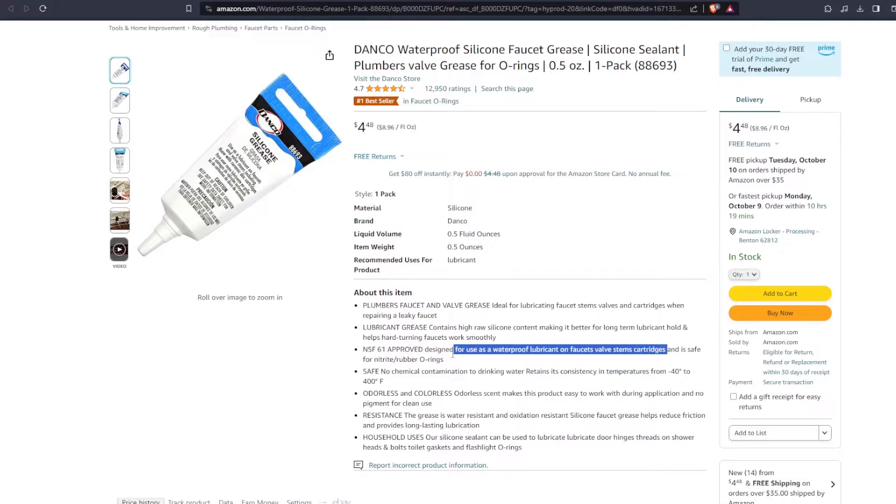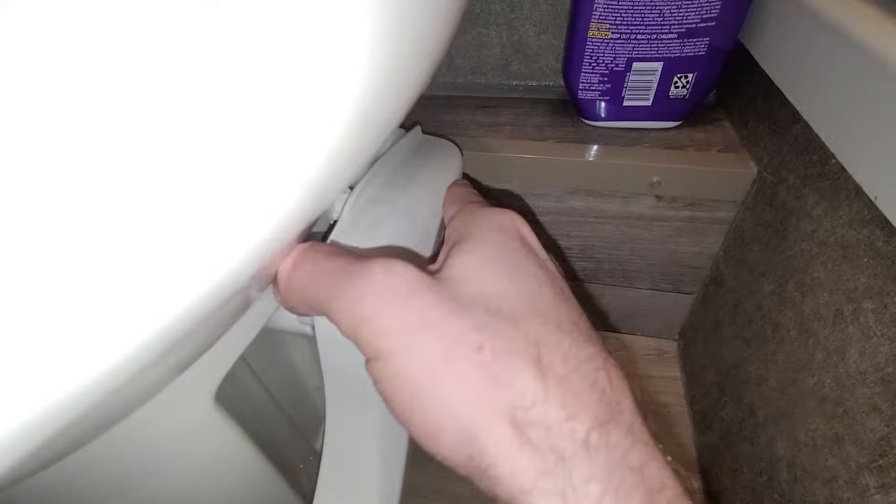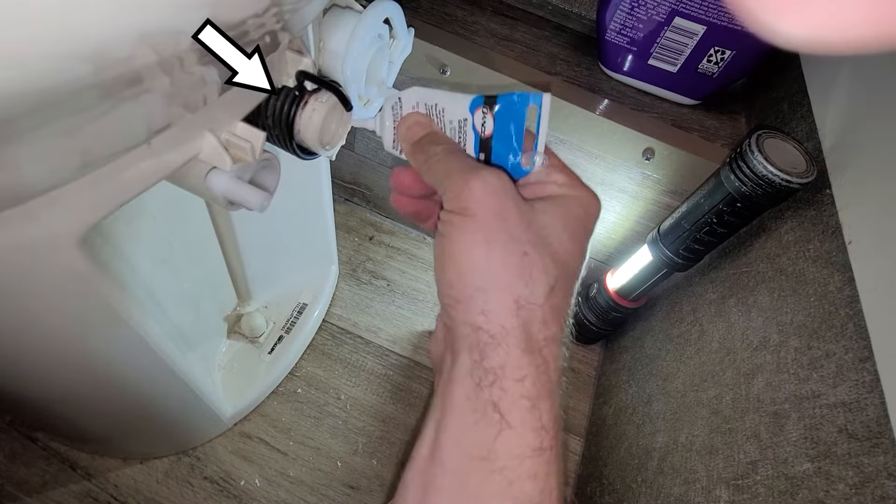Start by shutting off the water and flushing the toilet to depressurize it. Next, remove the foot pedal by pulling on it. In my case, I noticed a significant amount of plastic shavings, indicating too much friction on the mechanism. Start by wiping off any debris, then apply a liberal amount of grease to the three moving touch points: the flap arm, the spring mechanism and tube and shaft, and the water valve mechanism.